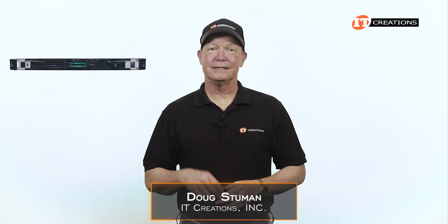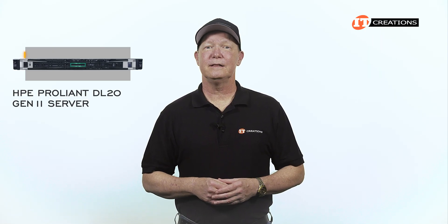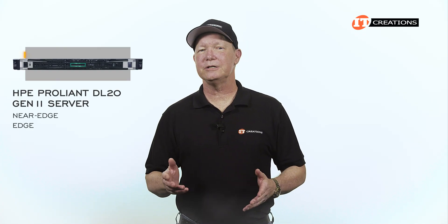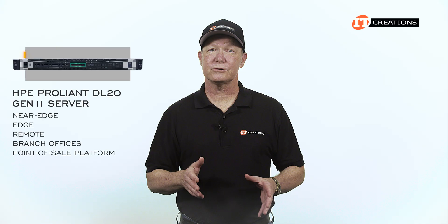Hi there, Doug Stewin with IT Creations. Today I have the HPE ProLiant DL20 Gen11 Server powered by a single Intel Xeon 6 processor. It's a compact short-depth platform that makes it a shoe-in for near-edge, edge, remote or branch offices, a point-of-sale platform, and other space-constrained environments.